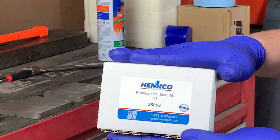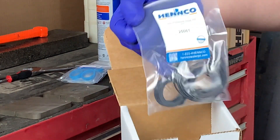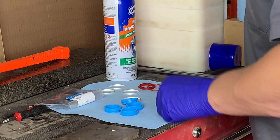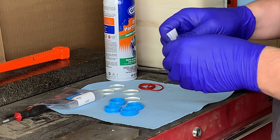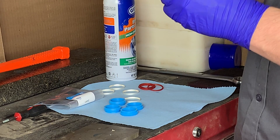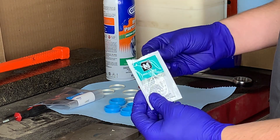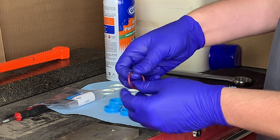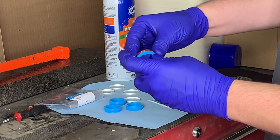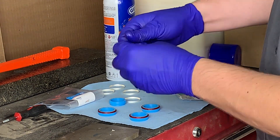Alright, we're ready to go ahead and put in some new parts. From Henco you're going to want to use part number 25056, which is our premium seal kit. In that seal kit you're going to get a set of high-pressure seals which includes four seals, four hoops, four O-rings, as well as a little packet of grease, bronze backups, and all the low-pressure seals needed to do a high-pressure seal change. We're going to go ahead and take a little bit of that high vacuum grease with a clean set of gloves and lubricate our O-rings, making sure that we coat each and every piece of the O-ring. Once the O-ring is fully coated, go ahead and place that O-ring on the high-pressure seal as shown here.